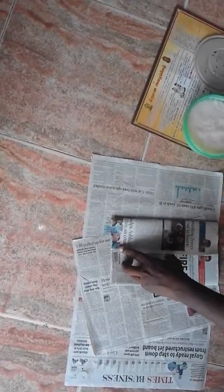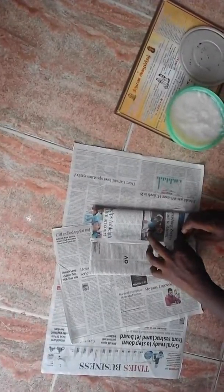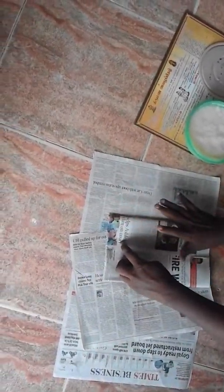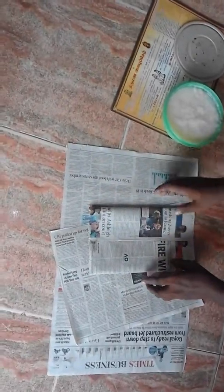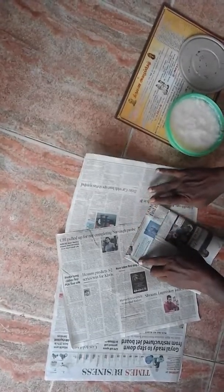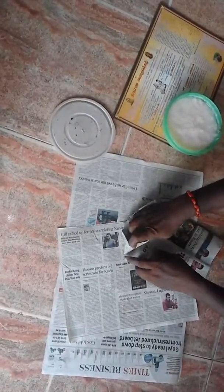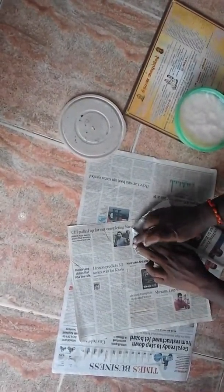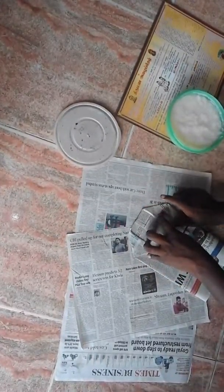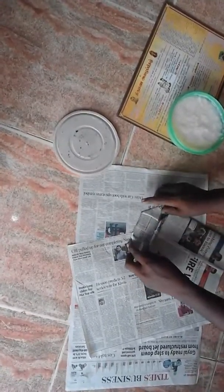Now we are going to make it correct. Now we are going to make the cover. You can use the same technique. When we use the same technique, you can do it. You can use it as a good technique.